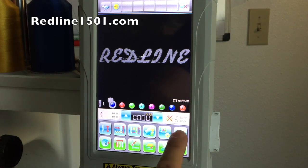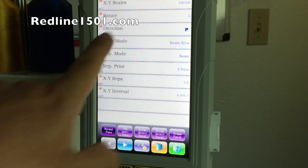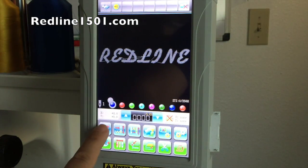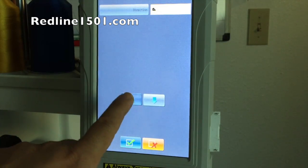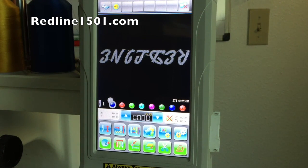When the embroidery mode is on, you cannot change parameters on the design. You'll see a circle that prohibits changes — for example, direction cannot be changed. When the embroidery mode is off, you can change parameters. For example, you can rotate the design, though you will see that the design is upside down.